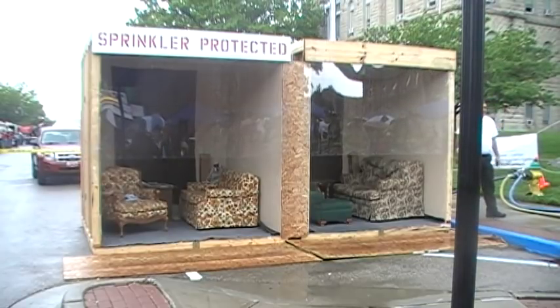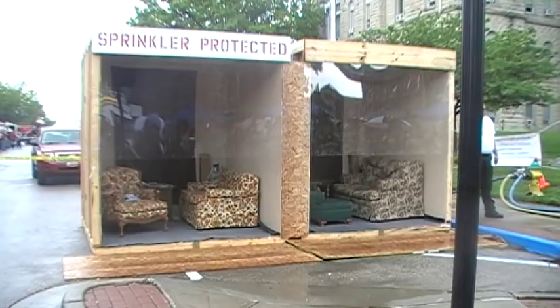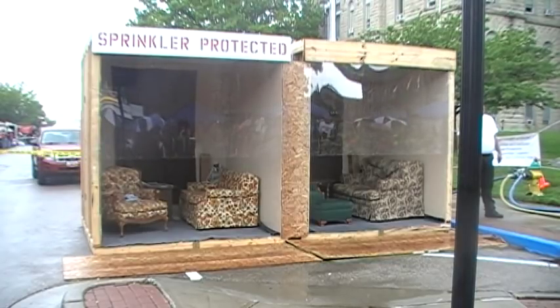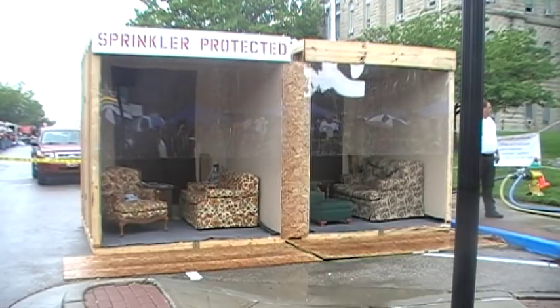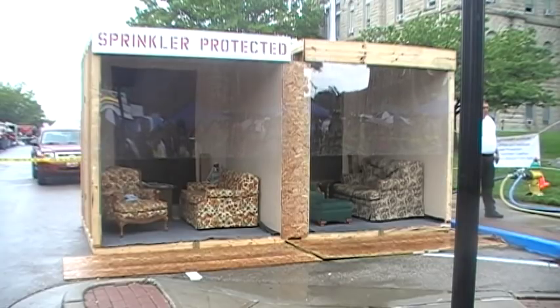This is something that's very important to all of us in the fire department. We have over 3,000 deaths annually from fires. Over 80% of those occur in homes — not in businesses, not on the street — in people's homes and apartments. That's why we feel it's so important.